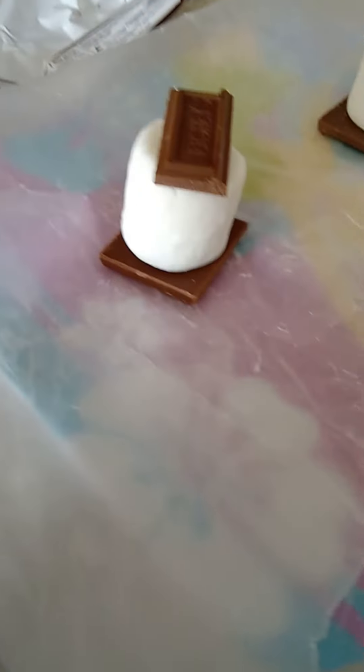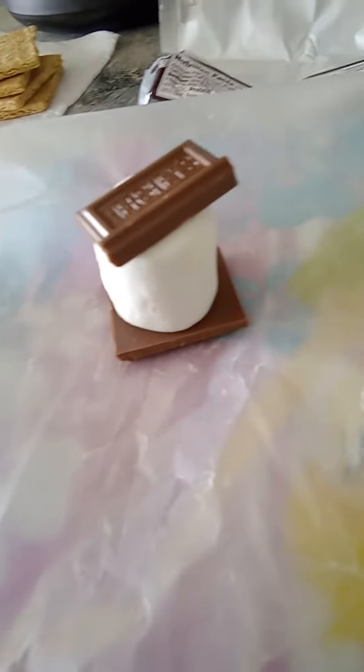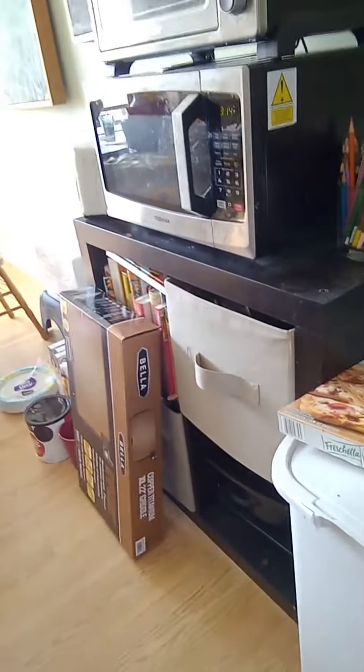Welcome to s'more-topolis, where s'mores are made in the microwave. Let's do it!